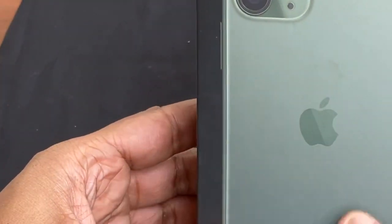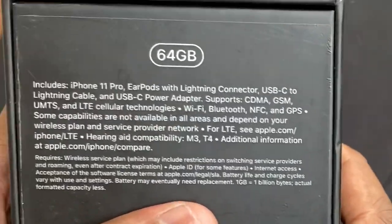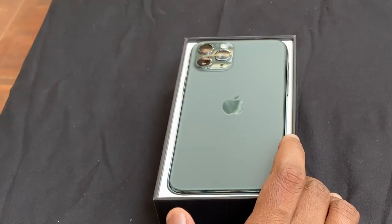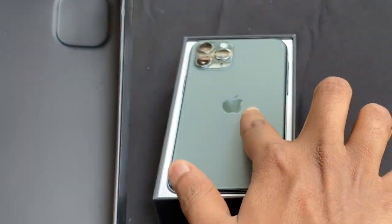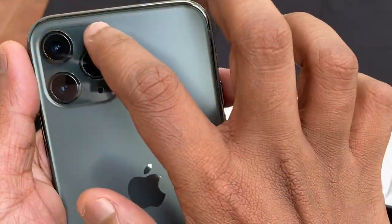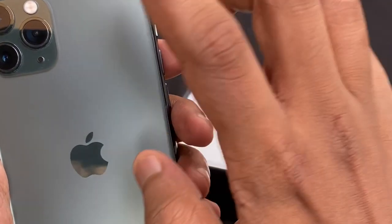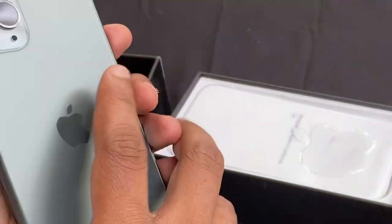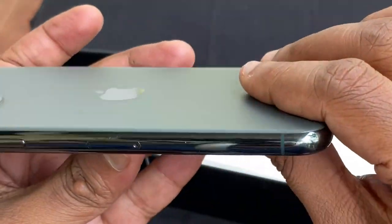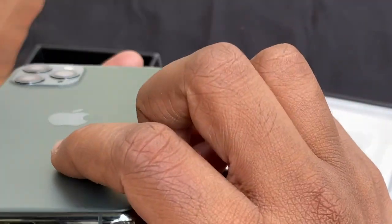This is the new iPhone 11 Pro in Midnight Green. It has a lightning connector and USB-C fast charger. Inside the box there is space, and the back has a frosted glass finish compared to the normal gloss. It features 3 camera lenses, a speaker and flashlight, and a stainless steel frame with Gorilla Glass and oleophobic coating.